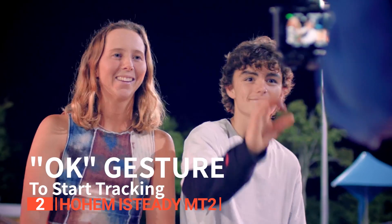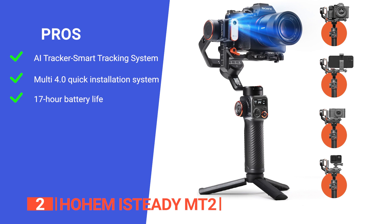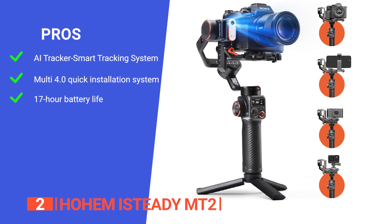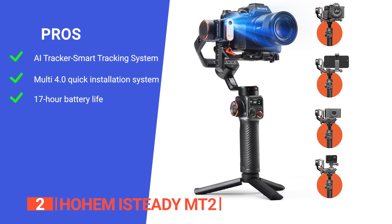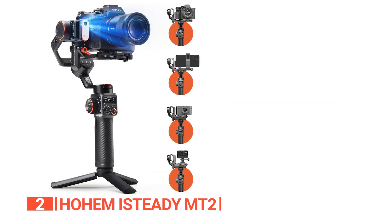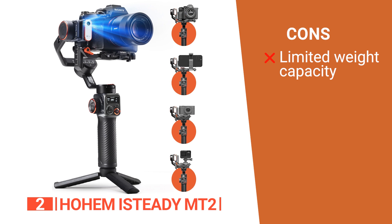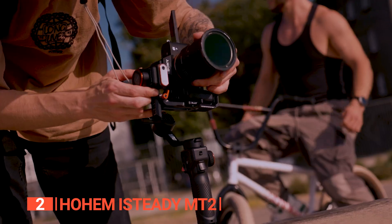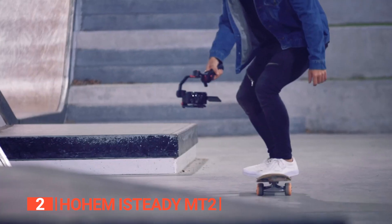With an impressive 17-hour battery life, reverse charging capabilities, and compatibility with various devices, the Hohem iSteady MT2 is the all-in-one solution for content creators who demand convenience, flexibility, and professional-grade stabilization. Its pros are: it has an AI tracker smart tracking master for intelligent subject tracking; a Multi 4.0 quick installation system for swift landscape-to-portrait transitions; and a 17-hour battery life ideal for long shooting sessions, with reverse charging that can serve as a power bank for your phone. However, its maximum load capacity of 2.64 pounds may be limiting for those with larger or heavier camera setups. The Hohem iSteady MT2 is fantastic for anyone from amateur photographers to seasoned videographers seeking professional-grade footage with its lightweight design, extended battery life, and vertical shooting capabilities.